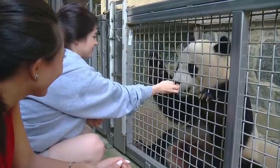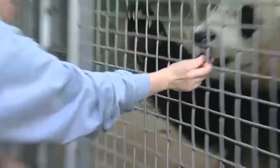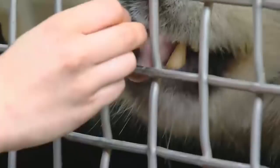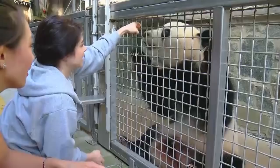With all of the training, as you can see, we use a hand signal along with speaking. And that's a good way to make sure we're all staying on the same page as keepers, since we have 10 people on our team and all of us work with the pandas. It's all the same so that he doesn't get confused. And also because every cub we have will ultimately go to China, it's good that he knows hand signals — so that there is no language barrier in using a verbal cue for a behavior.